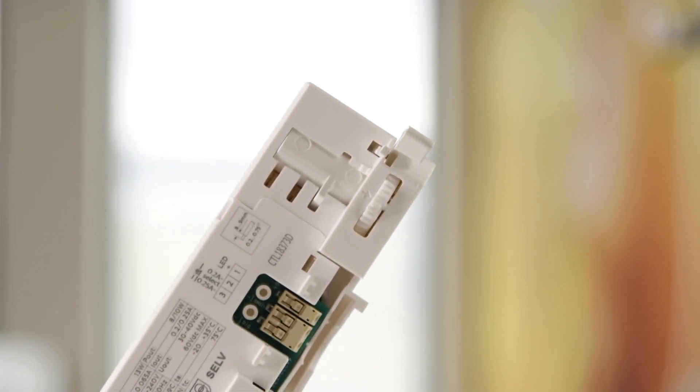To support miniaturization trends and to open a new phase in miniaturization, we are coming up with a new product family called Philips Cytanium Track Adapter Drivers.